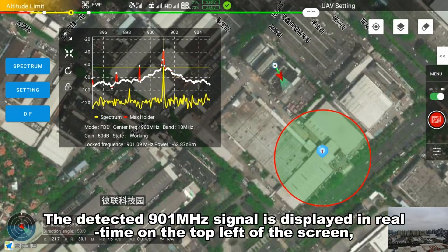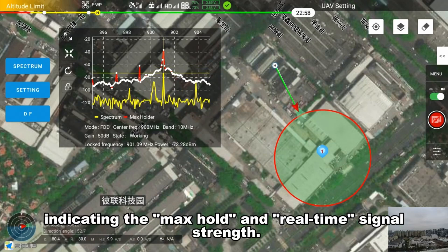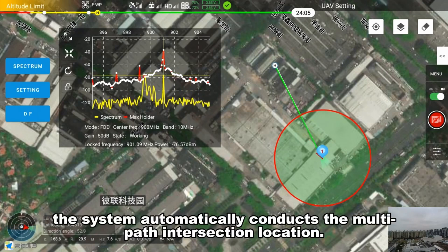The detected 901 MHz signal is displayed in real time on the top left of the screen, indicating the max hold and real-time signal strength. After configuring flight parameters on the map and initiating the measurement process, the system automatically conducts the multipath intersection location.